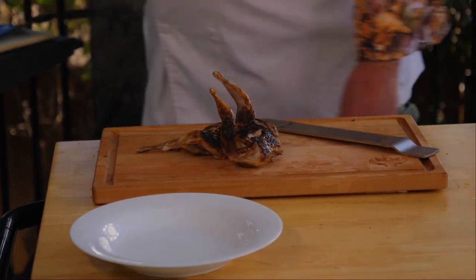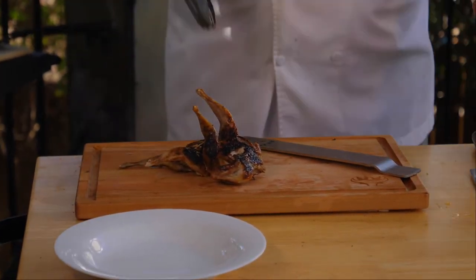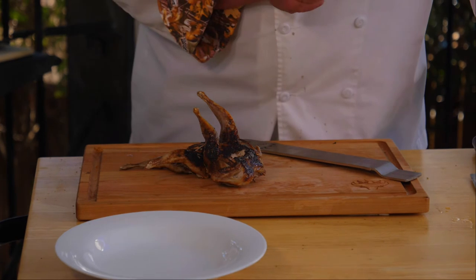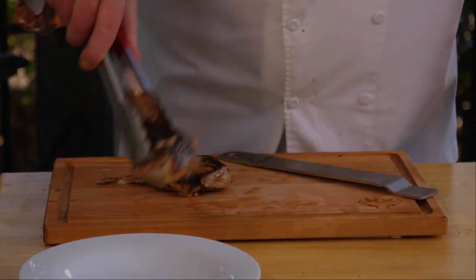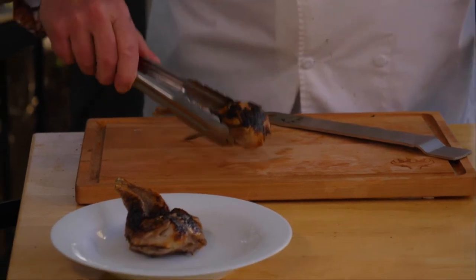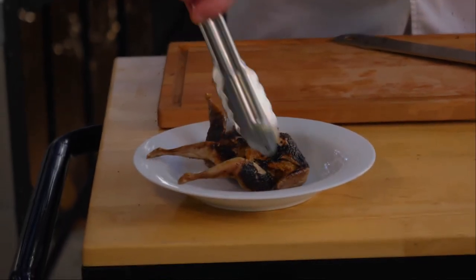With any meat, for me, I prefer it crunchy over not crunchy. I like the skin to be crisp, and I know you probably do too.